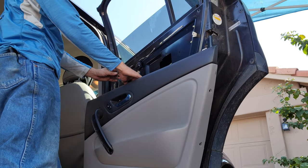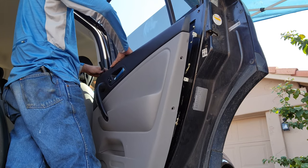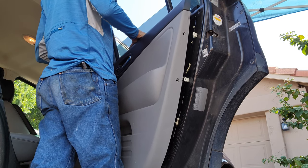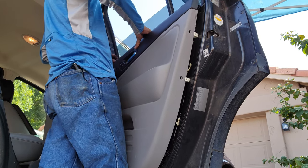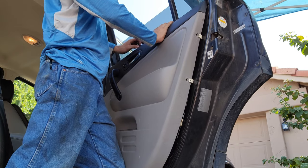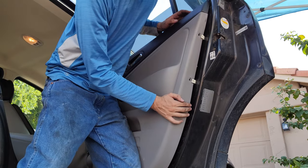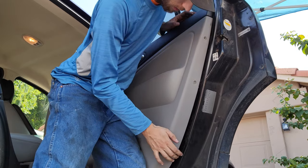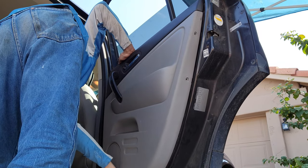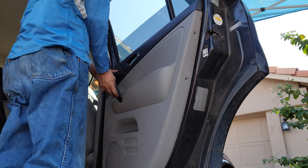Now I'm grabbing my door lock and I'm slotting it through my door panel. Then I'm going to hook the door panel at the top here. I got a hand holding onto the lock and the door panel is going to go into the top like that. Then you've got all these little clips. That one's in, that one's in. Then we've got these two little bolts right here — I'm going to go ahead and slot those in right now.